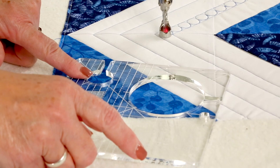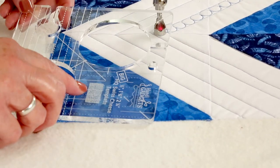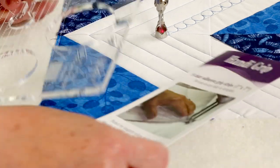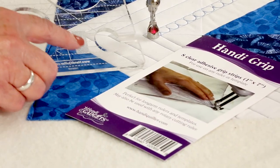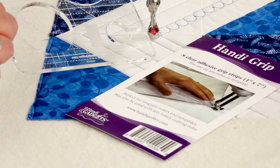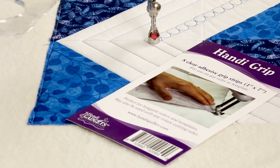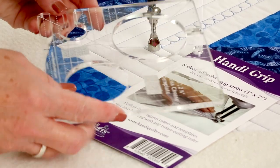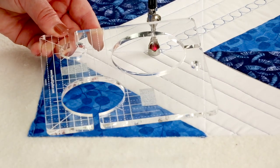So I'm going to use the smallest hole. You can see on this ruler that I have some handy grip. Handy grip is what you can put on the back of your ruler — it's an adhesive that keeps the ruler from sliding. It just gives it a little grip and I feel like I really need that when I'm doing circles, so I've just put a couple of pieces on the back of here.